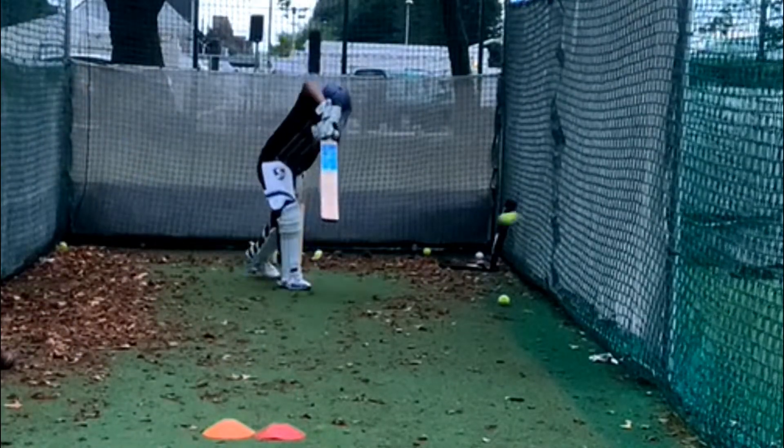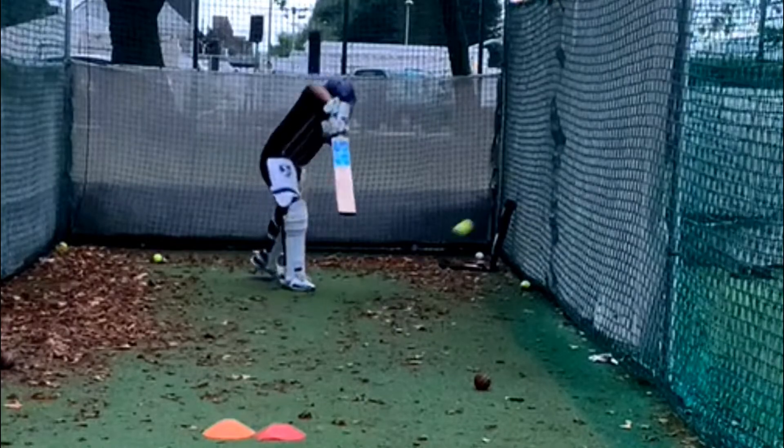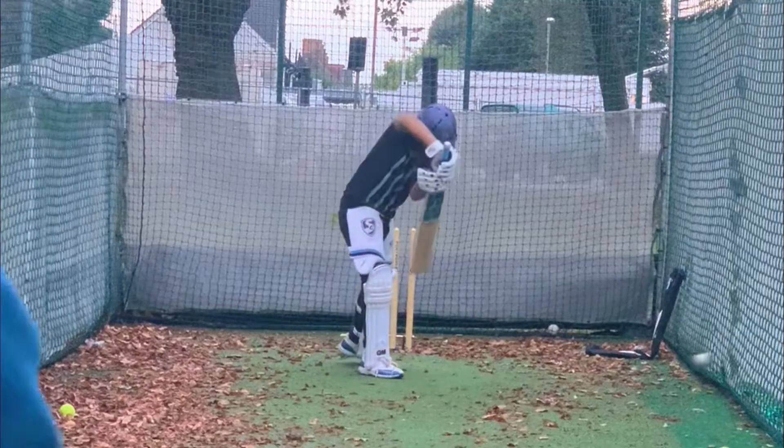What a shot! Beautiful. What a shot. That's it.